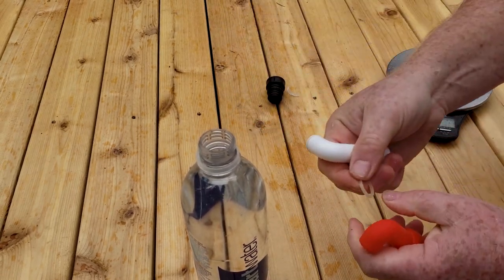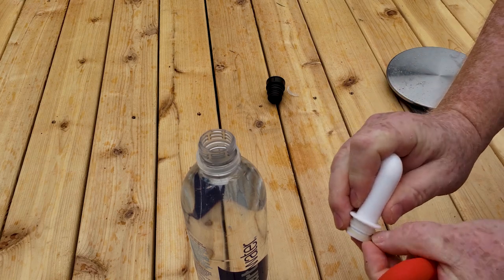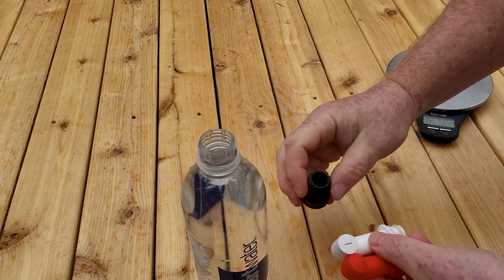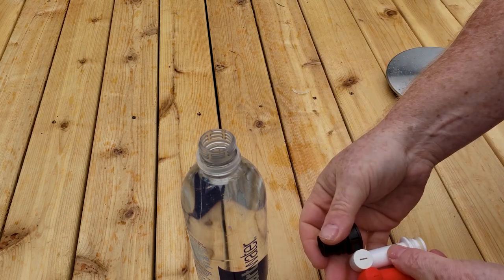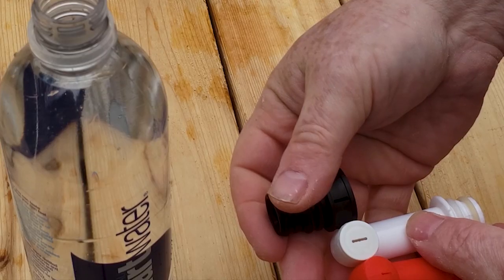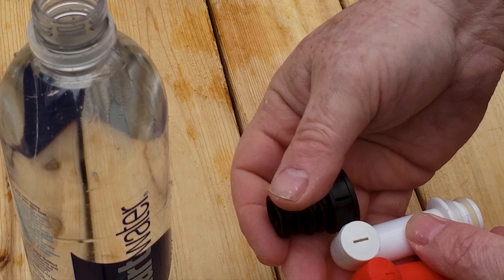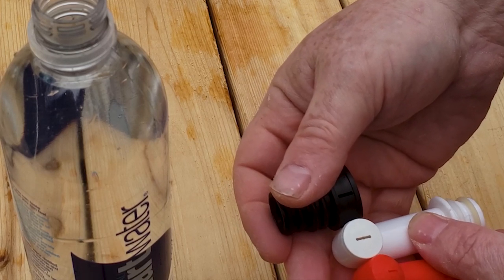Oh, I just lost one of the gaskets — that's a good sign. All three of them have this design where there's a little slit. I don't know if that's a big deal or not, and I don't really see where it makes a difference. So let's show you how these work.